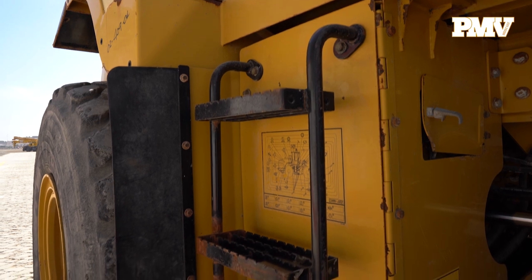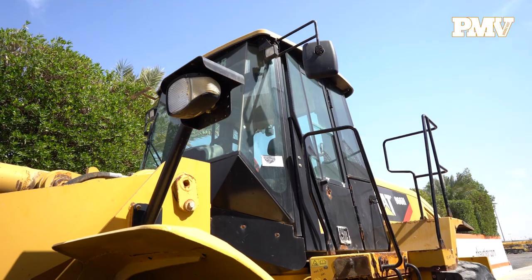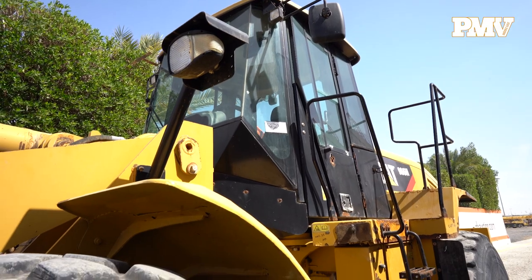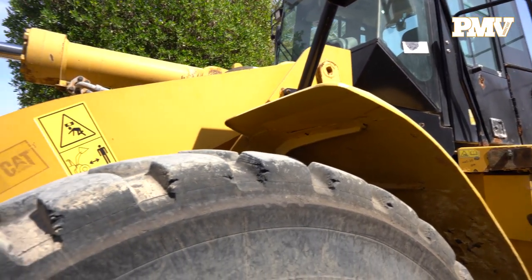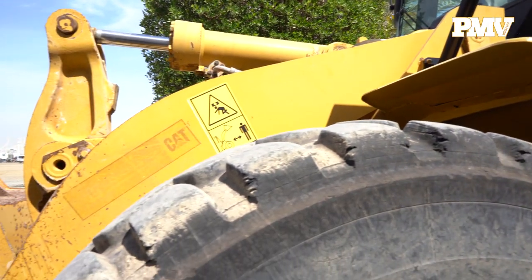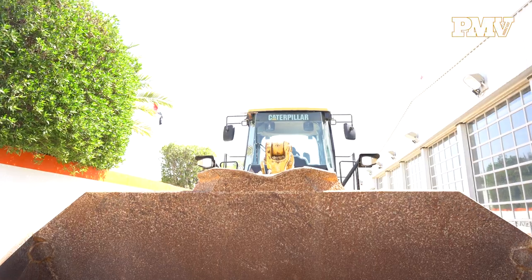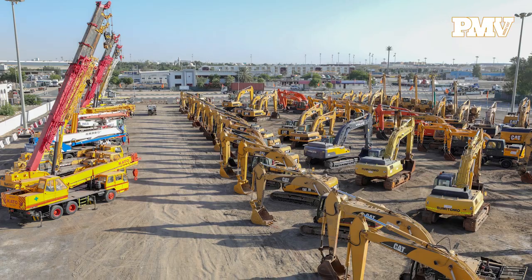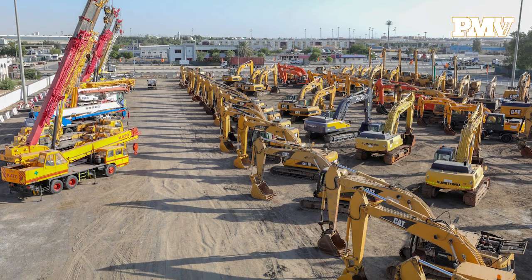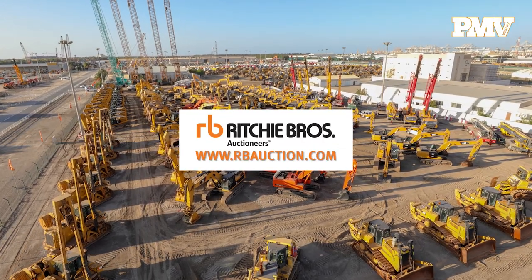Once you've completed your visual and functional inspection, ask to view the wheel loader's service records or work orders. Unless you are very experienced and know what to look for when inspecting a wheel loader, have a qualified mechanic or knowledgeable operator carry out the inspection. If you're interested in buying wheel loaders being sold in an upcoming Ritchie Brothers on-site auction, visit the auction site to test, inspect, and compare different models before you bid, or see what's available for sale on Iron Planet and Marketplace E, including a large selection with Ironclad Assurance equipment condition certifications.